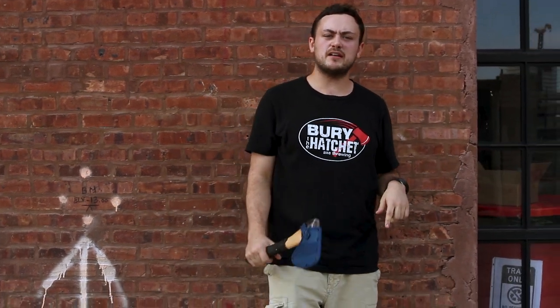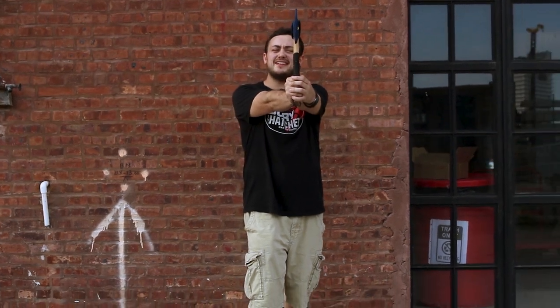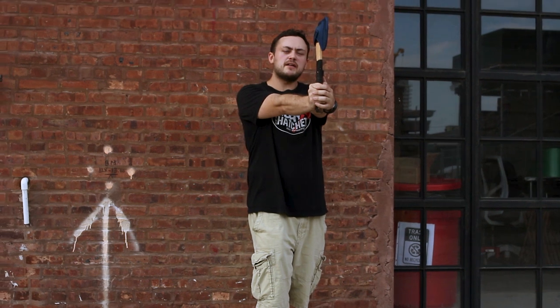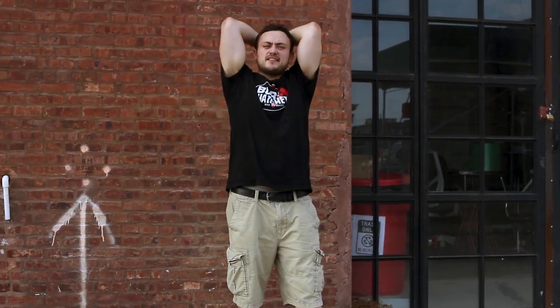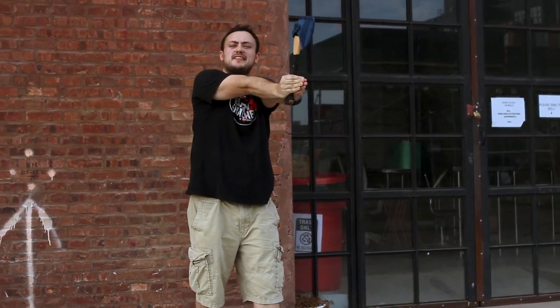Now let's get to throwing an axe. I'm going to show you four easy steps. Step one: start with your right foot forward, arms fully extended, holding the axe exactly as shown. Step two: step forward with your opposite foot. Step three: bring the axe over your head. Step four: release the axe at eye level. Do this all in one whole fluid motion.